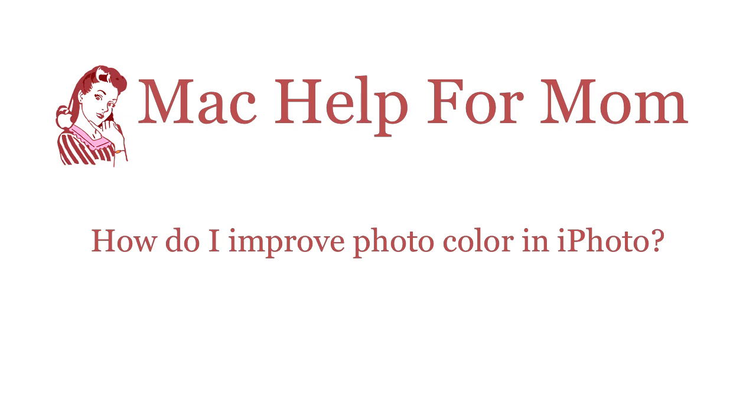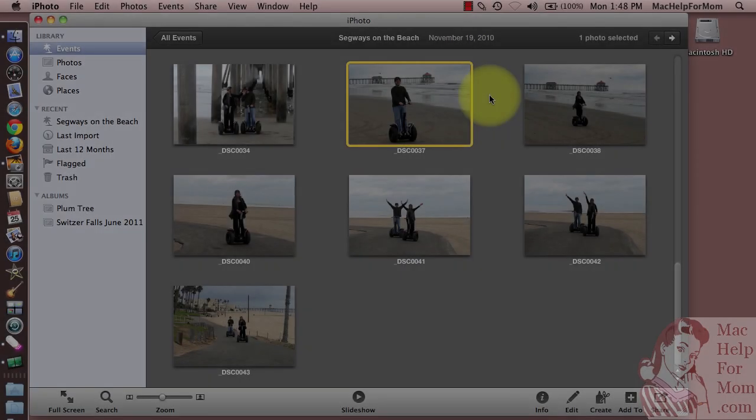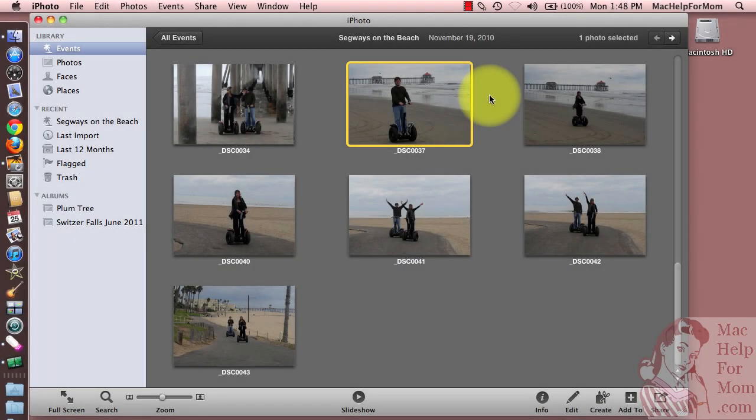Hello? Hi, Mom. Now I'm going to show you how to improve the color of photos you've imported into iPhoto.